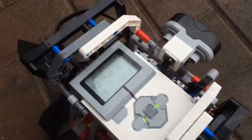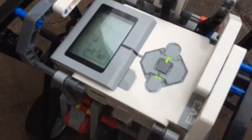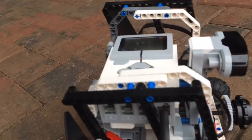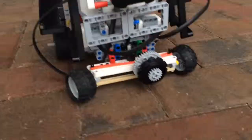Hey, stop. I can't see it. Stop. Okay, turn it around. There's the front.